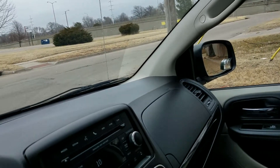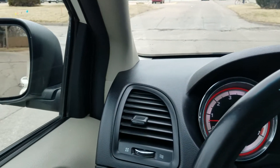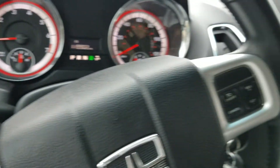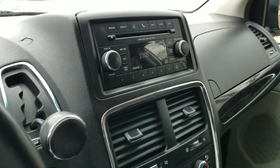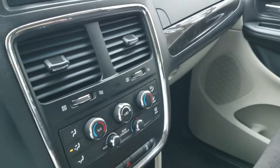Check us out 24 hours a day at www.mobility316.com — that's mobility316.com. And as always, thank you so much for checking out Affordable Mobility Solutions, where mobility is affordable. Call me today.